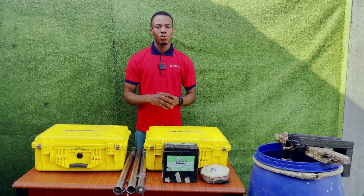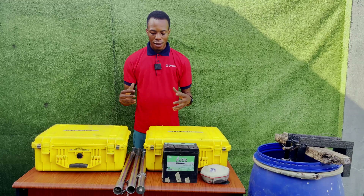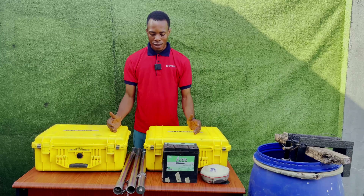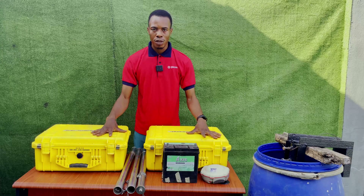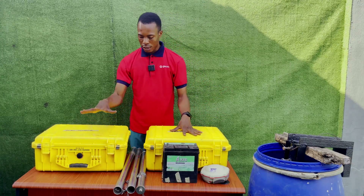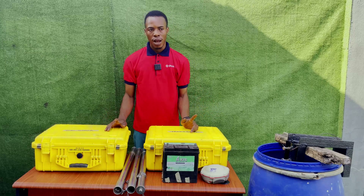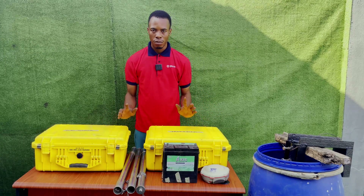Good day and welcome to JOSO. My name is Edwin and this is part two of our series on how to carry out a bathymetric service. Like I said in the previous video, we've done an introduction on all the equipment you need: our battery, our receiver, our transducer, the echo sounder, the transducer-to-GNSS pole, our boat clamp, the life jacket, and the boots that you'll be using for the job.